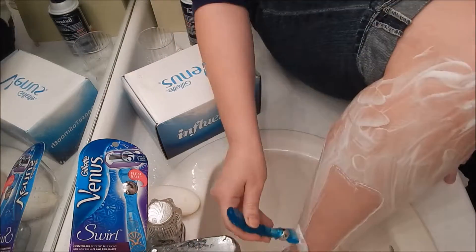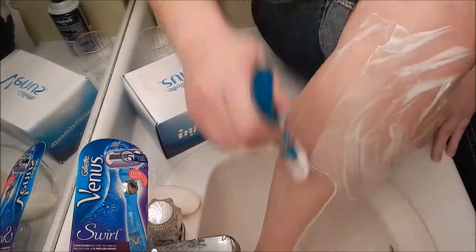Especially with summertime right around the corner, I'm excited to try out this new product. Hashtag choose to smooth.